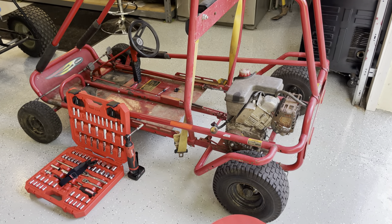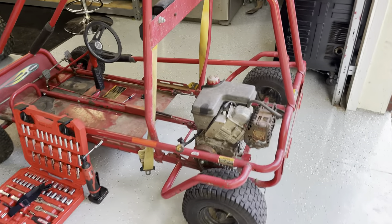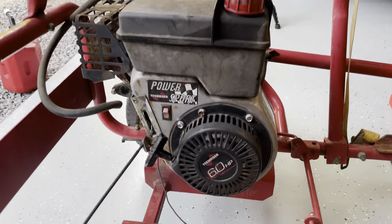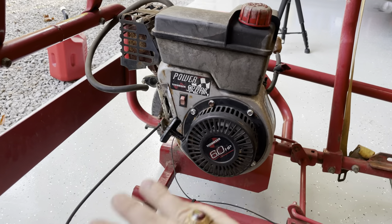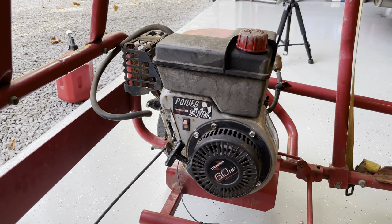So I got this little go-kart. It's a two-seater — the seat's out of it — but it's a two-seater Murray. It does have a six-horse Tecumseh engine, the Z six-horsepower power sport. I did ride this. This thing does run. It was hard to start, like it took a bunch of pulls to start.